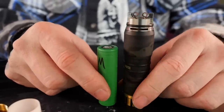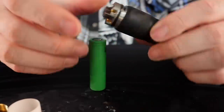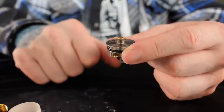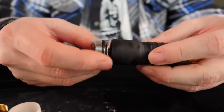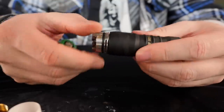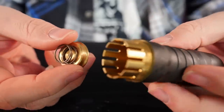Always remember that when you're using a mech mod, you the user are the safety. There is nothing in here to protect you — no short circuit protection, no reverse battery protection, nothing. You need to know about Ohm's law, and you need to have an atomizer with a very static and protruding 510 pin. The Phobia is a perfect example — it's got a nice protruding 510 pin that comes past the threads. If that 510 pin were flush with or recessed below the threads on a hybrid mech mod that directly contacts your battery, it would hard short your battery in a split second. Safety first — always make sure you have a protruding 510 pin.